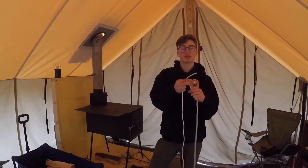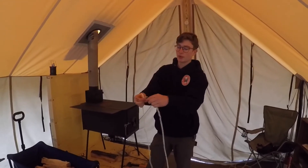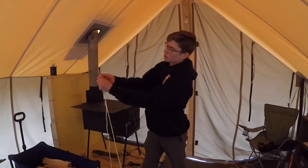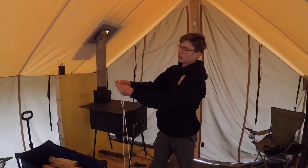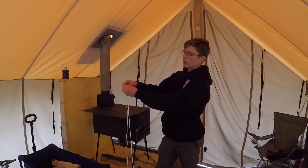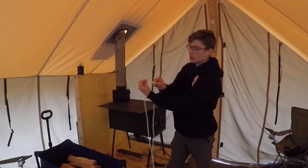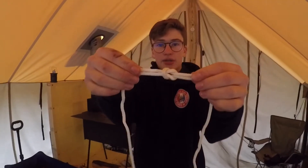You're going to grab two ends of a piece of rope, and you're going to cross it right over left, and then you're going to go right through like you're tying your shoelace, and then you're going to go left over right, and then right through back again, and you'll get yourself what looks to be a square knot like this.